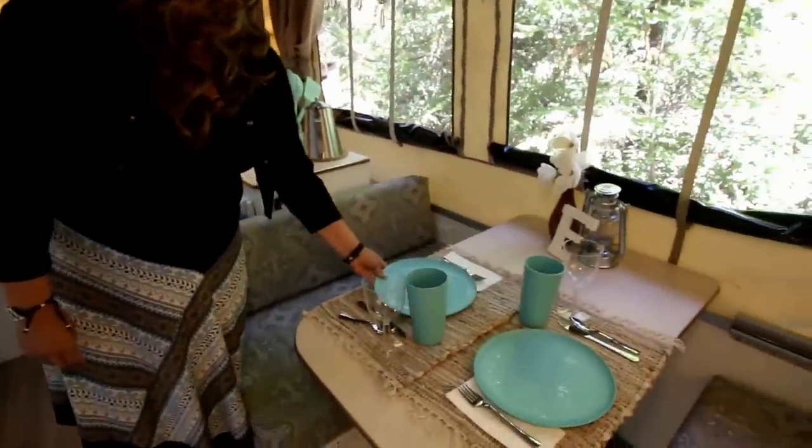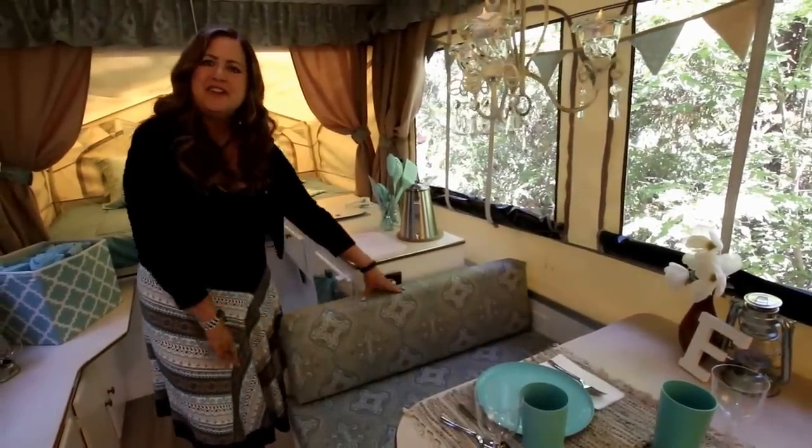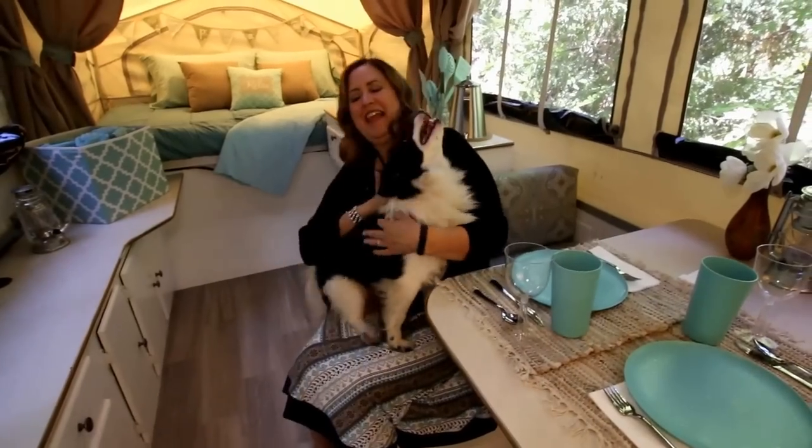These are just battery-powered lights, and all the dishes are plastic — I got those at Target and they matched my theme. My inspiration was this fabric, and everything centered around that and went from there. This is Buster — we love to travel with our pets. He's talking to you, and it's been fun having him with us.